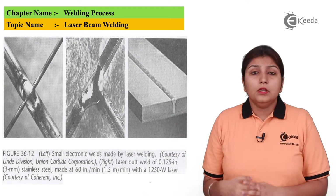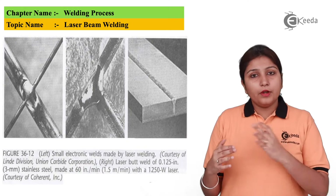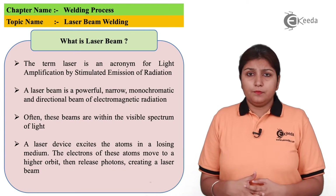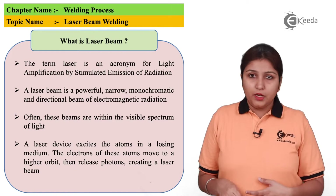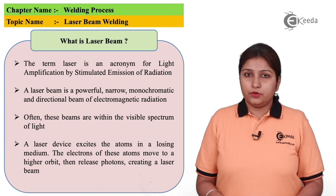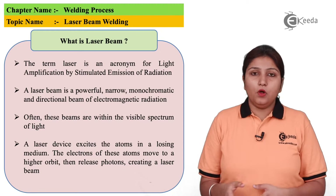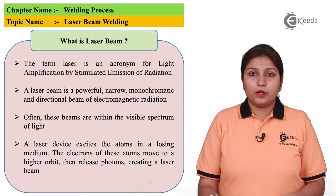In this diagram you can see laser beam welding is done in three different ways, but the process is laser beam welding. What is a laser? If you give the full form of laser, it is Light Amplification for Stimulated Emission and Radiation. It is a monochromatic light source which directly falls on the object to be welded or on the object where the laser is to be provided.